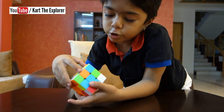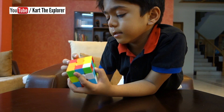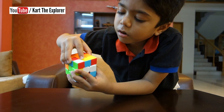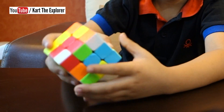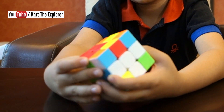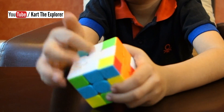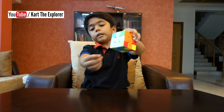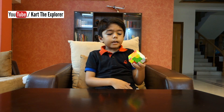This is not in the correct position. Let's check this one — this is not in the correct position. Is this in the correct position? Yes. So we need to turn the cube around like this. Now our white cross is done.